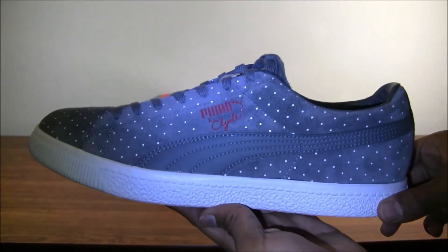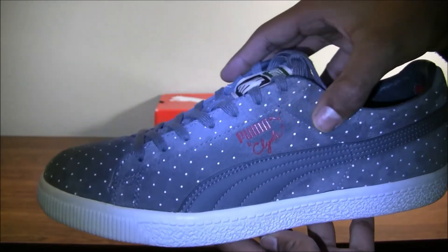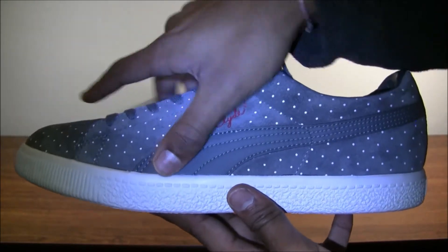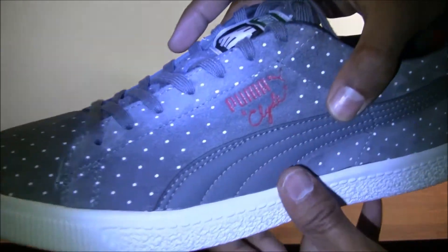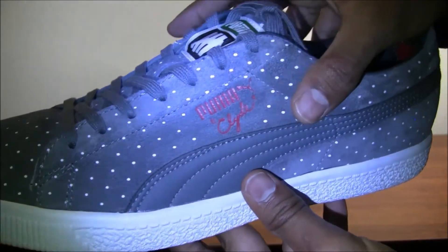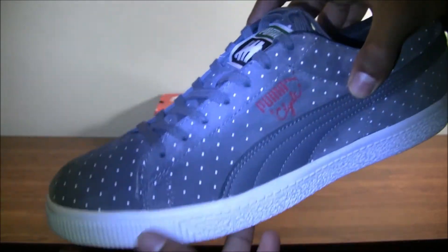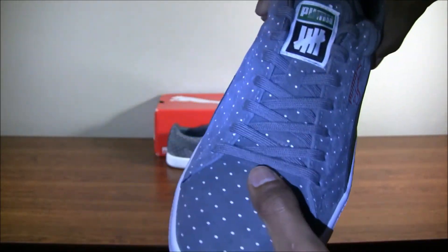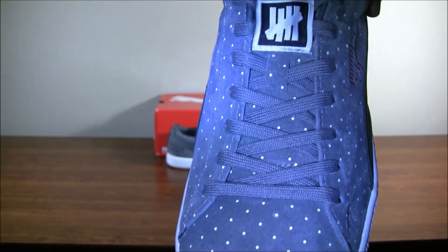This is the Puma Clyde. The upper is this gray suede with a white Microdot pattern. You have the normal formstripe in a gray leather that is very good quality. Here you have 'Puma Clyde' — Clyde was actually an NBA player and Puma sponsored him. This is in burgundy. You have a white outsole — it's actually a cup sole. On the tongue, just the Microdot pattern, and you have thinner laces.